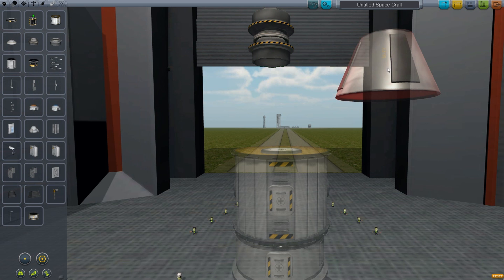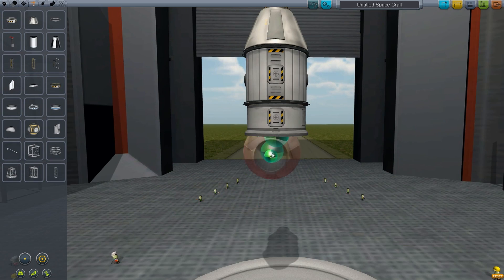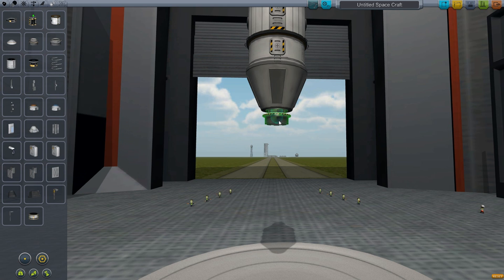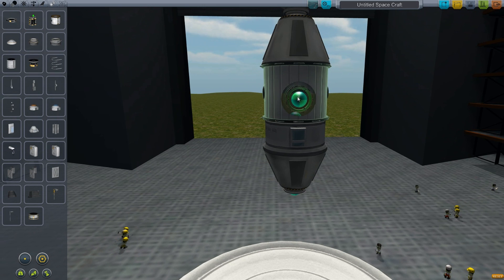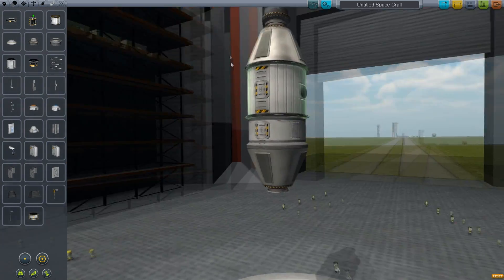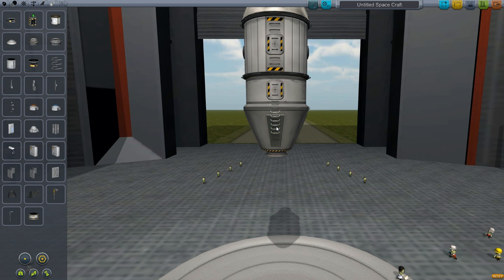Added the coupler right there. Another adapter on there. Now we add a Clampertron on this side as well, upside down. And another right there — just to make it branch off a little bit, see what people do. I think that's how we add it. And we're just going to add a couple ladders, just to make this thing traversable in EVA.